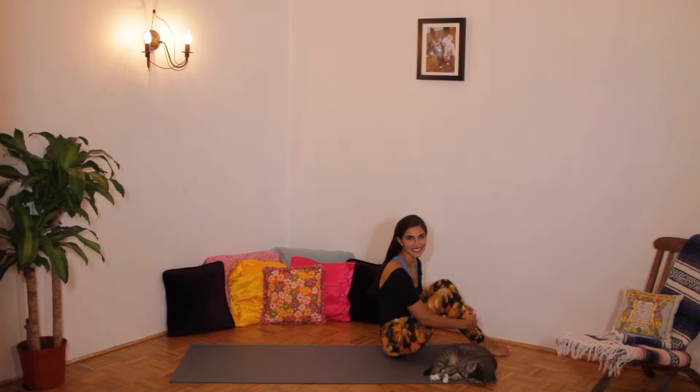Let's say mylittleyogi promises. Repeat after me. In this yoga class, I promise to do my best. I listen to my teacher's sounds. I sit nicely on my flat mat. I do good to myself and to others.